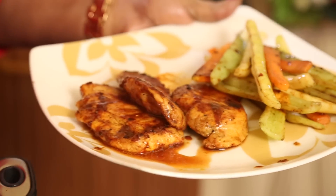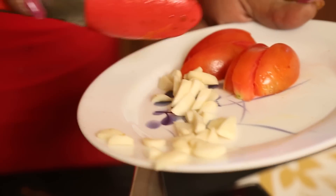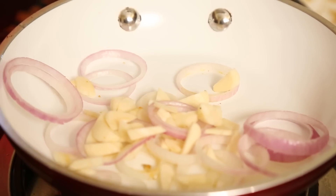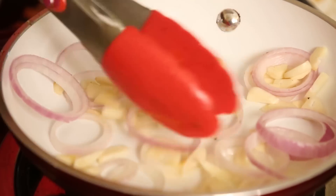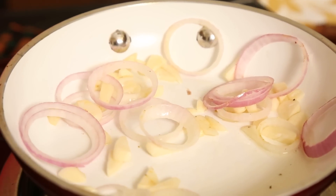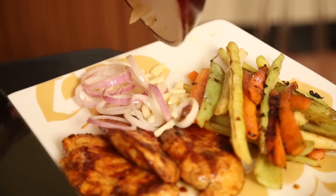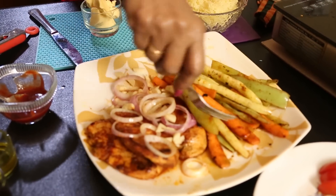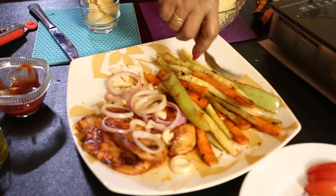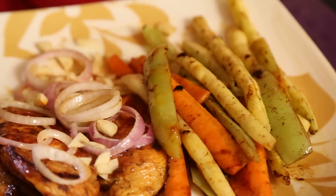Okay, now we are going to change the saucepan. Onion rings and garlic — that also we have to stir fry a little, just a little stir fry only. Now we have done the roasting part of it — the chicken, beans, carrots, capsicum — all that we have nicely roasted and taken out.